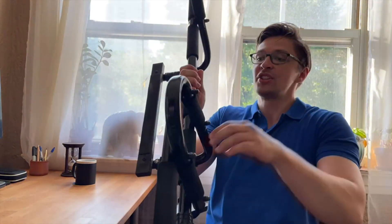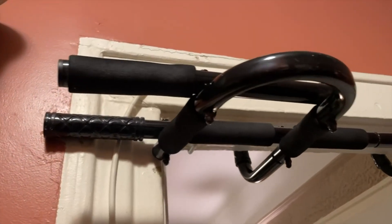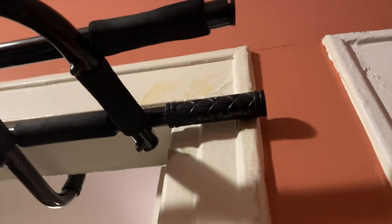I'd like to quickly review one of my favorite pieces of exercise equipment that I bought over on Amazon, this pull-up bar right here. I've had many different at-home pull-up bars, but this one is definitely one of my favorites because of the many different grips that it allows you to take.